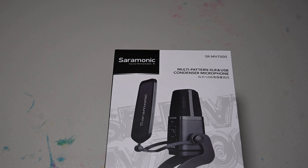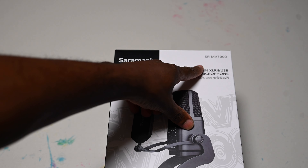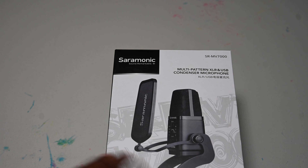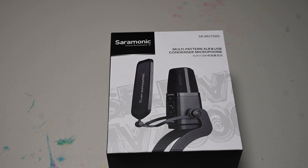So I got the Saramonic — I don't even know what it's called — the SR MV7000. I went on Instagram and they had a post saying tag a friend and comment, and then you and a friend will win a microphone. And what do you know?